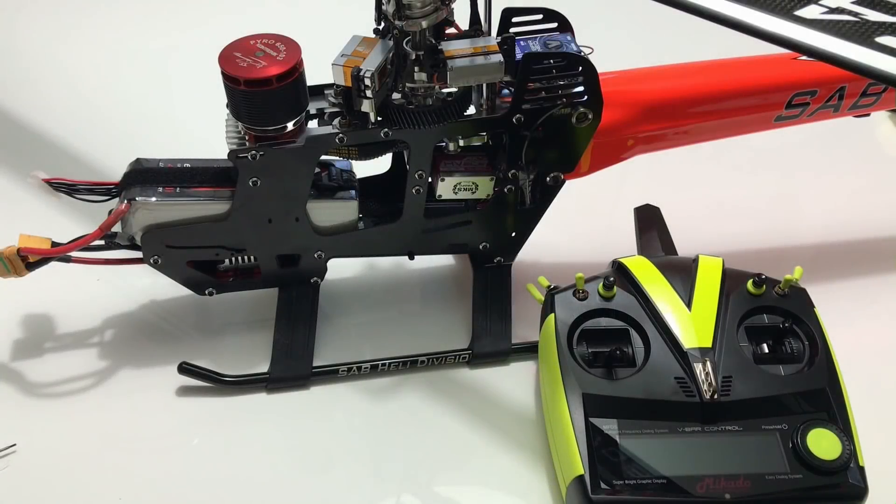So guys, this is the very first time I power up my brand new Colibri 140 amp ESC. So first I power it up.